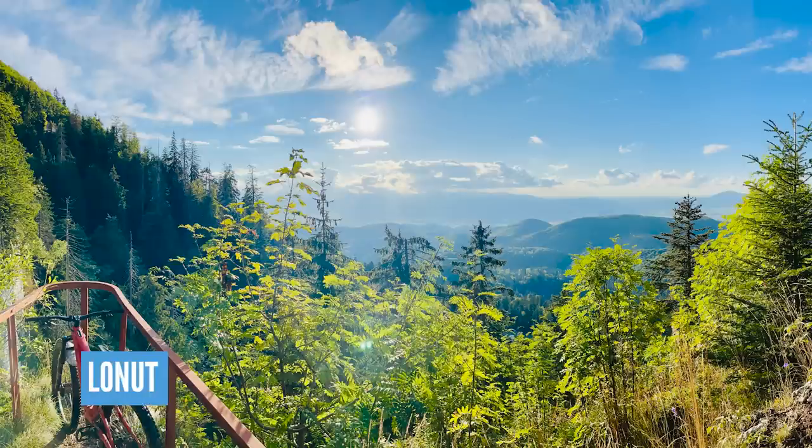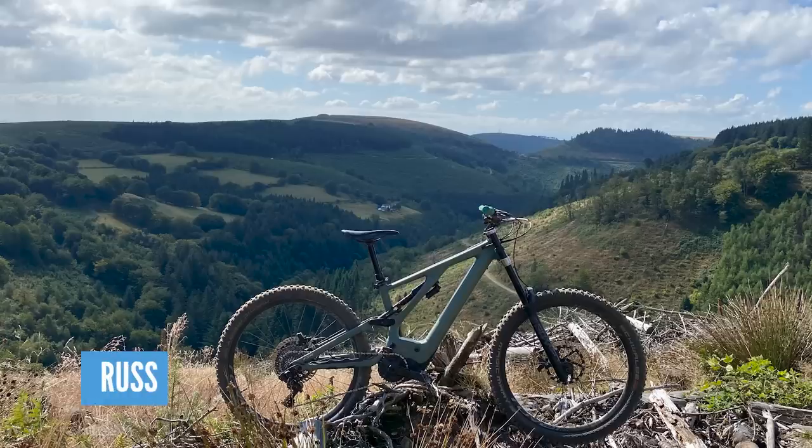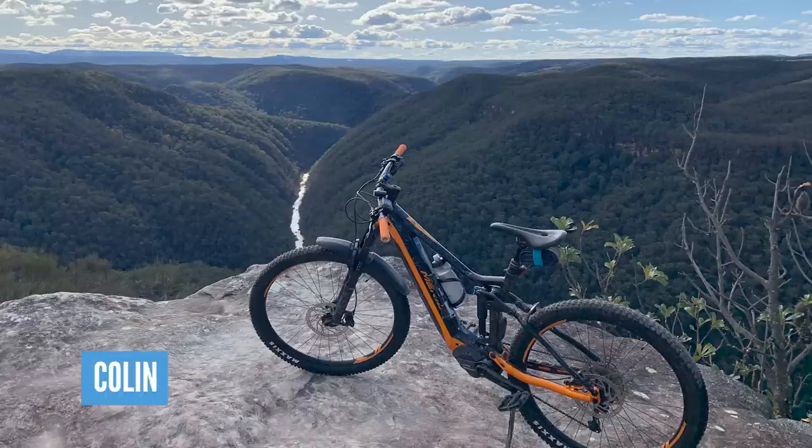We've got an amazing shot in here from Lona, out in Brasov on his Levo Comp 2021 — sunny afternoon after a couple of days' storm, looks still nice and luscious, that forest. And I recognize this place — this is definitely Cwmcarn. Guys, if you've not been to South Wales and savored some trail centers, the Cwmcarn Trail is certainly one to check out. Three pounds for parking all day. And that's Blue Mountains — Colin out on his Merida E140 exploring. That would make a fantastic bike vault shot.